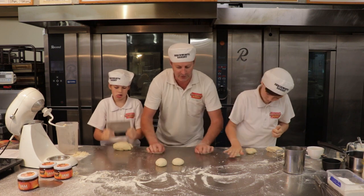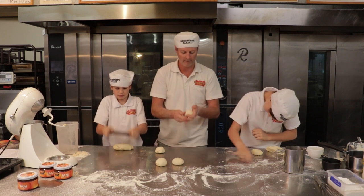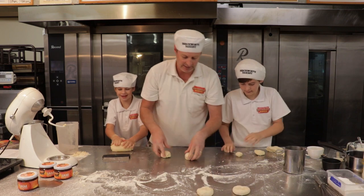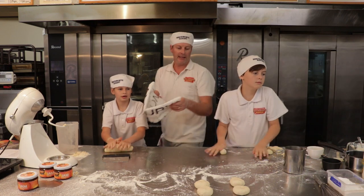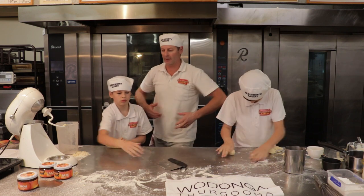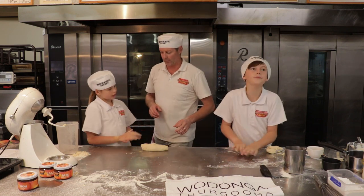So what we're going to do is these need to rest now. We're going to let these sit over here and let them rest. We're going to get a little tea towel. Basically, we need the dough to rest so it'll make it a lot lighter and easier to eat and a lot more easier to work with.